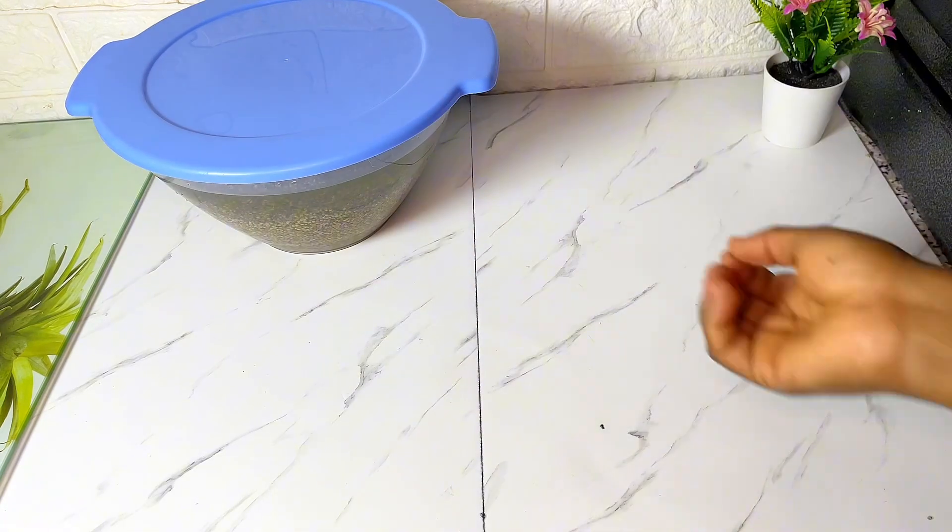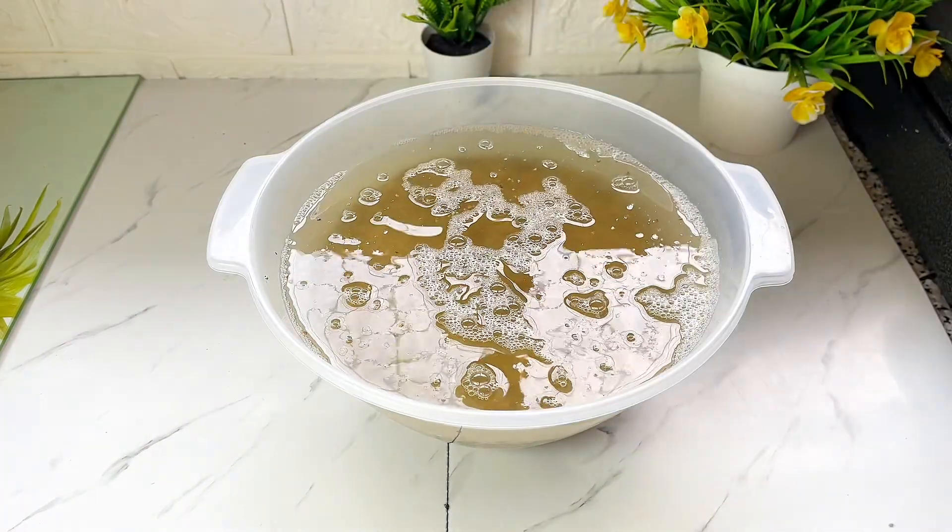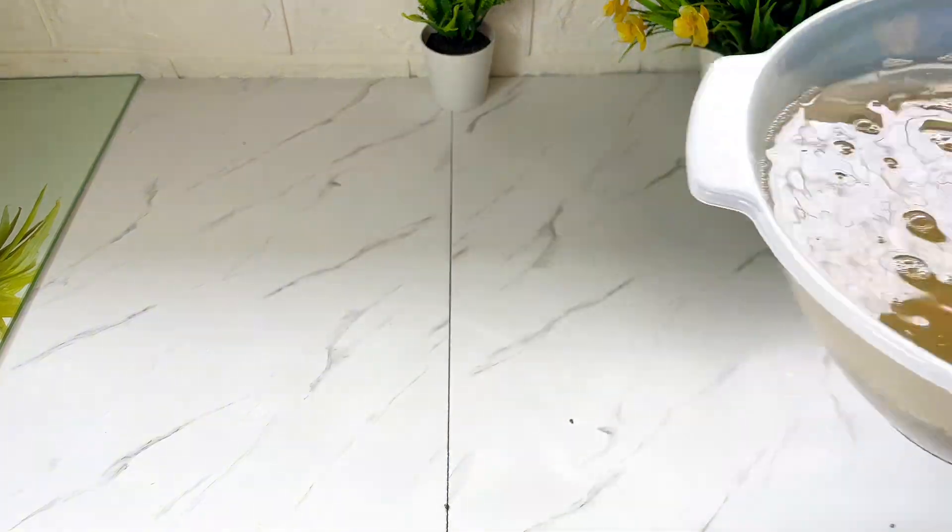Yes, 12 hours — you can do exactly that with yours as well. The next day, I strain the water from it and then wash it again.